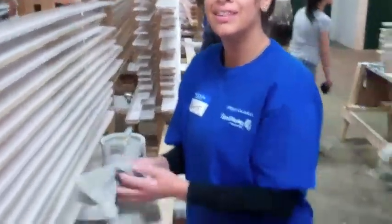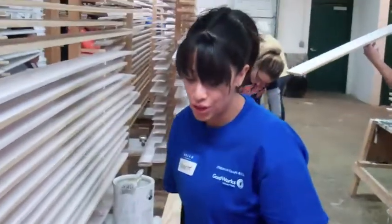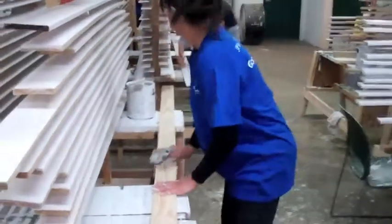So this is Nicolette from Chase Bank. She's going to show us how to paint this piece of trim. So I'm starting out by cleaning off the wood with a rack, just making sure that all of the debris and excess material is taken off.